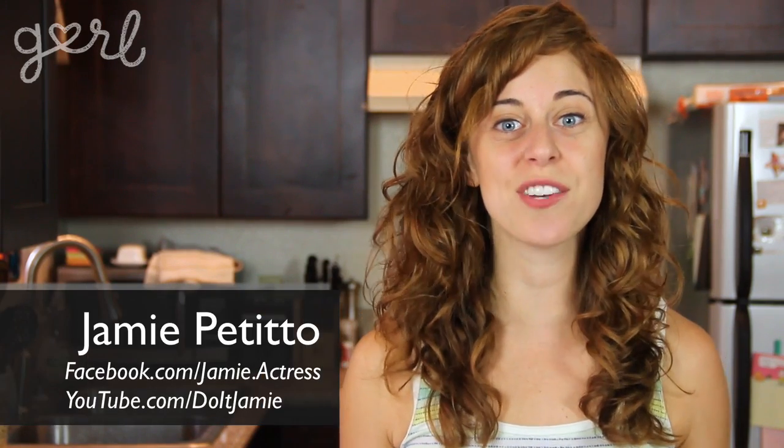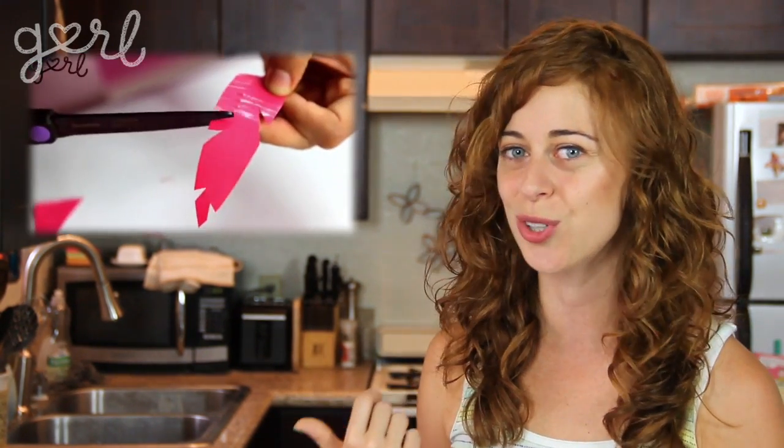Hey girls, Jamie here. A lot of you have been requesting more duct tape crafts, which brings me back to when Britt and I made some DIY duct tape jewelry. Can you believe that was over two years ago? I think we're definitely ready for another stylish duct tape craft. Get ready as I show you how to make your own duct tape tote bag.